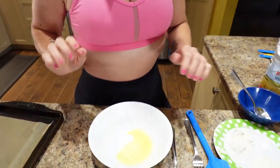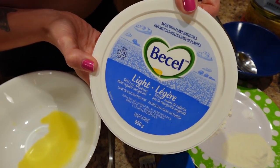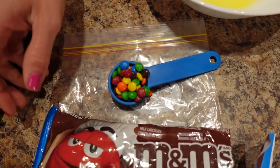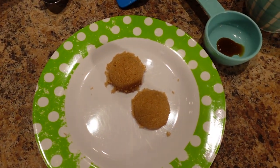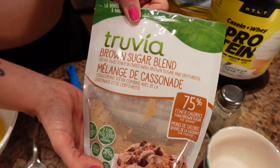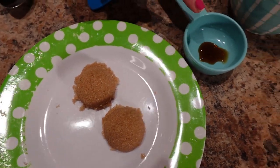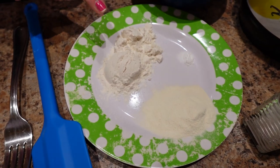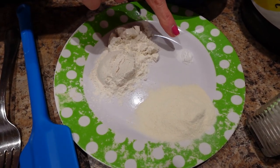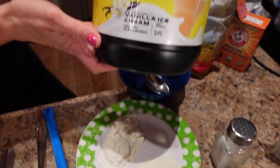I'm making the M&M cookie first. You'll need one tablespoon of light margarine that's been melted — I'm using Becel Light, it's my favorite. A tablespoon of M&M baking bits from the baking aisle. Two tablespoons of Truvia brown sugar blend. Two tablespoons of packed brown sugar. An eighth teaspoon of vanilla. A teaspoon of room temperature water. Two tablespoons of all-purpose flour. An eighth teaspoon of baking soda. A pinch of salt.